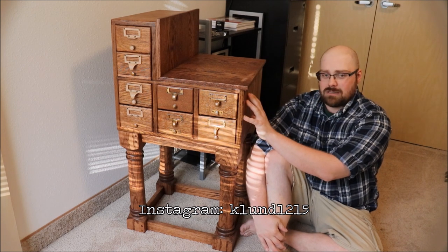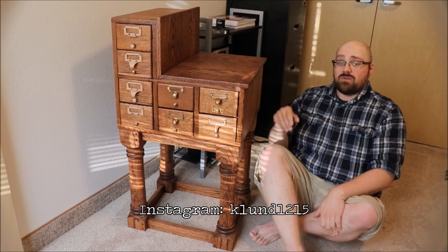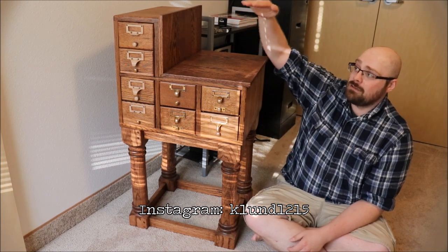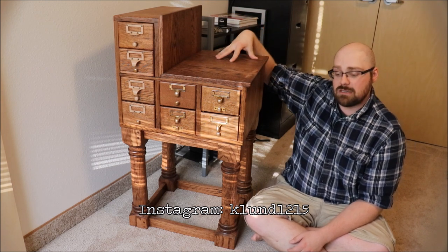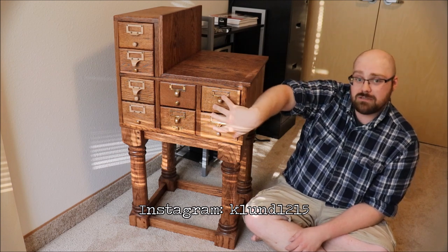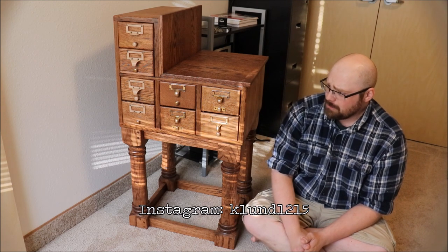Basically what I did, I tried to leave the carcass of the catalog alone as much as I could, but there were four drawers missing up here that I didn't have replacements for, and I didn't really know if I should build new drawers or just leave them alone. All of the hardware on the front is original, some of these little knobs here will actually pop out, some of them are epoxied into place.